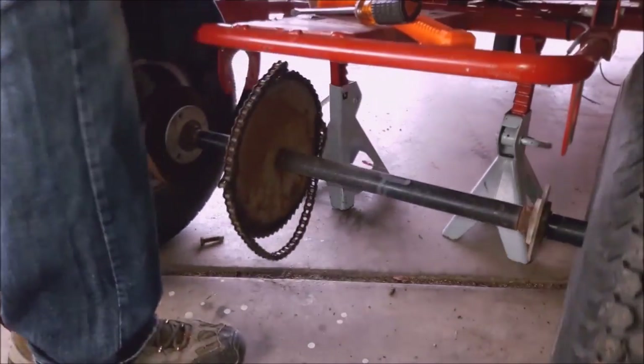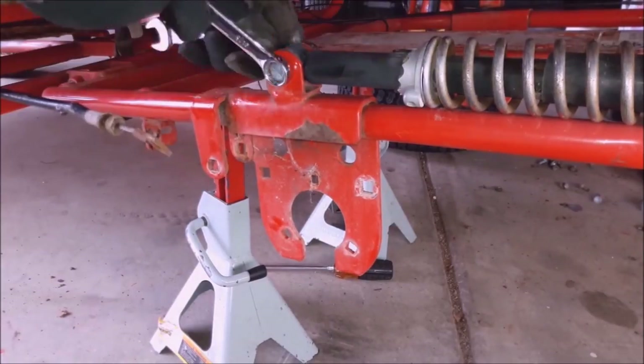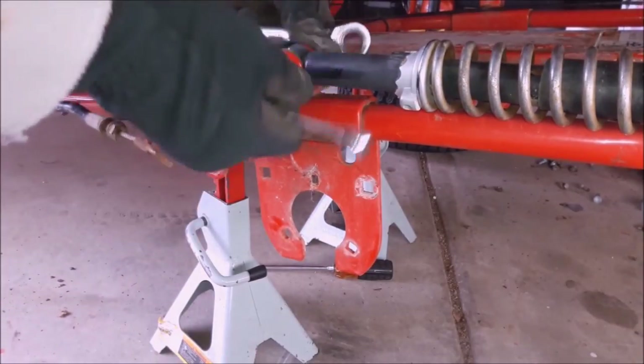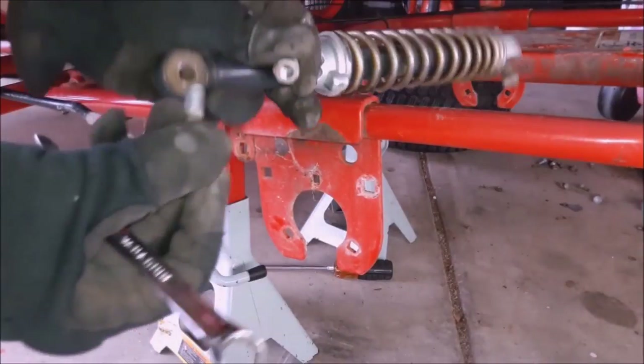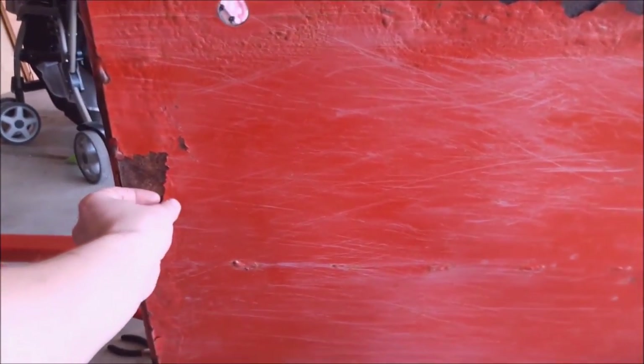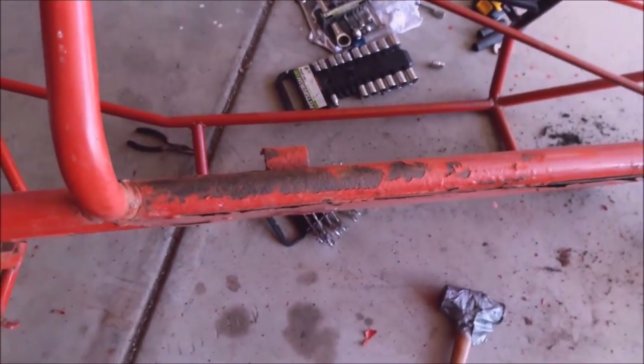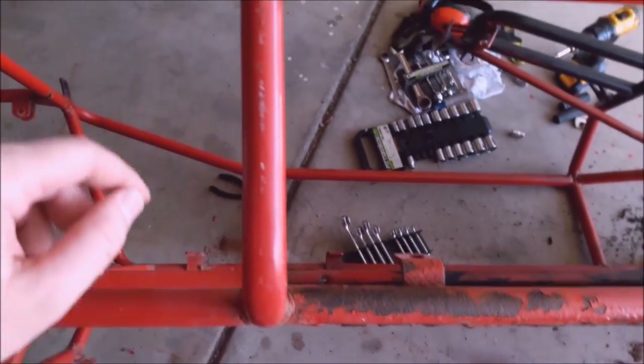I kept most of the rear axle the same — I didn't change the bearing or the sprocket — just because they were fine, and I reused the shocks. Now that it's down to the bare frame, the stuff that was just chipping away I was easily able to remove with a grinder and wire wheel.